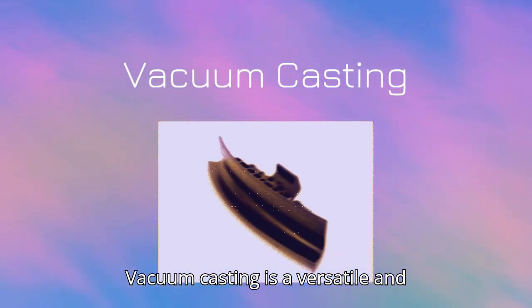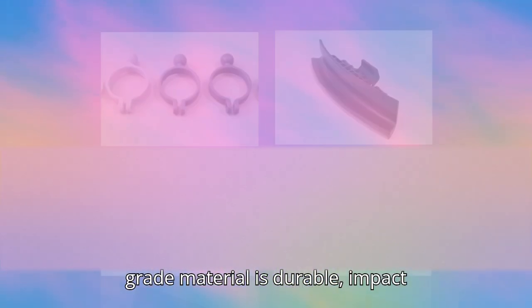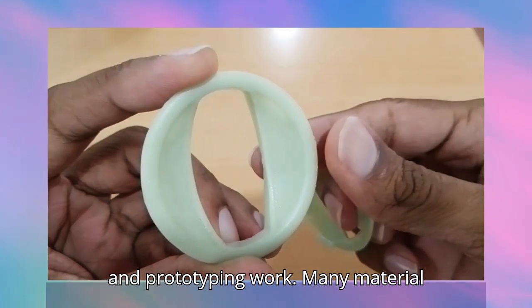Vacuum casting is a versatile and efficient method for prototyping and small batch production. The ABS-grade material is durable, impact-resistant, and lightweight, so it is ideal for engineering applications and prototyping work.